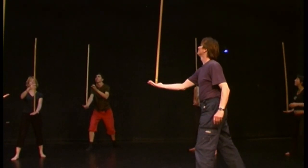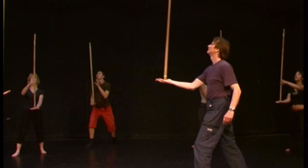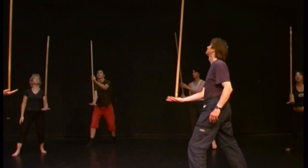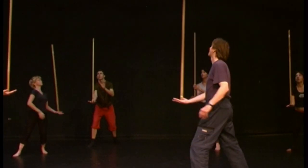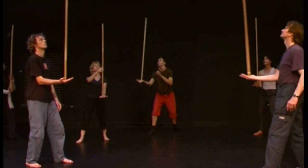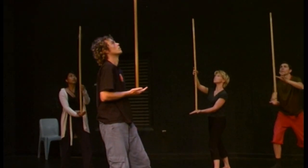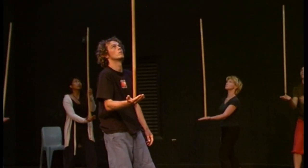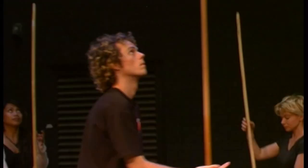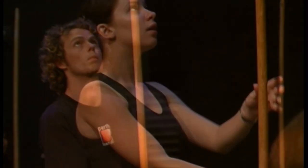Start from a standing position and try to keep the stick controlled as far as possible. When you feel that this is working quite well, you can try to work at a different level.